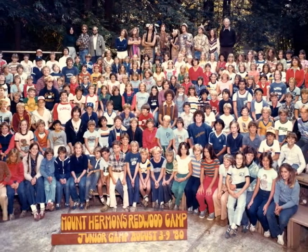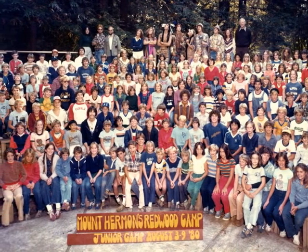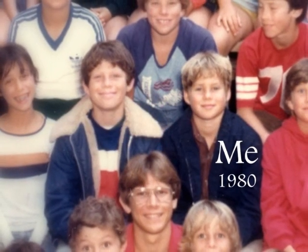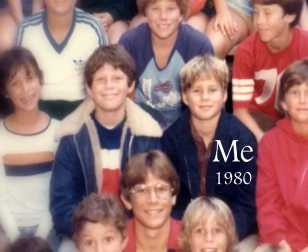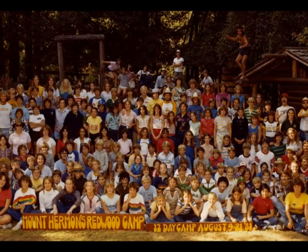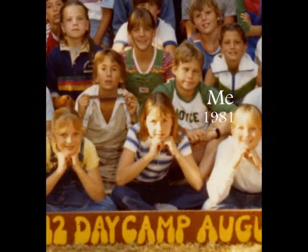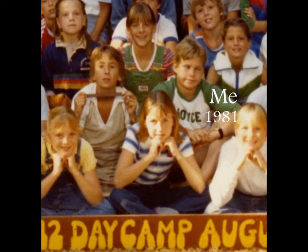This is a story about Zianti Lodge at Redwood Camp in Mount Hermon, but first a little background. I grew up going to Mount Hermon, and here's a picture of me in 1980 at Redwood Camp. I returned again the next year as a camper for the 12-day camp, and even though in this close-up my eyes are crossed, I was having a blast. It's a great camp.